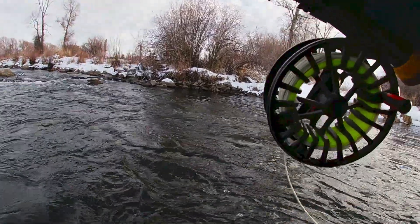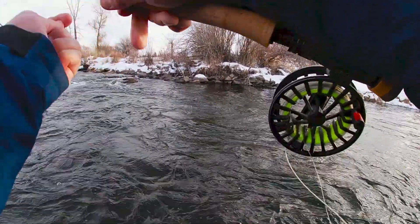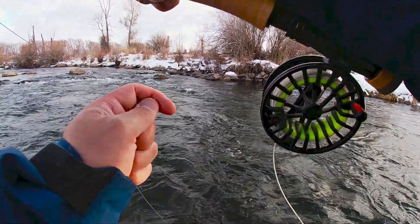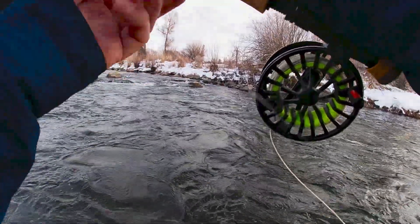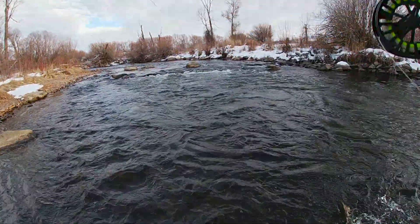What I'm looking to do in spots like this is to cast up into the shallow water on those slack water areas, let the rig get down, and then kind of bounce it down the depths of that little spot. When you bounce it down, you give the fish that are holding in that deeper water a chance to ambush from shallow to deep. Doing something like that can lead to a nice brown like this one.